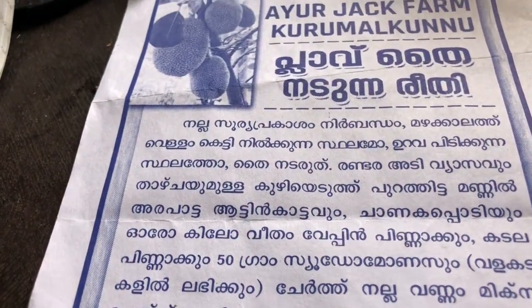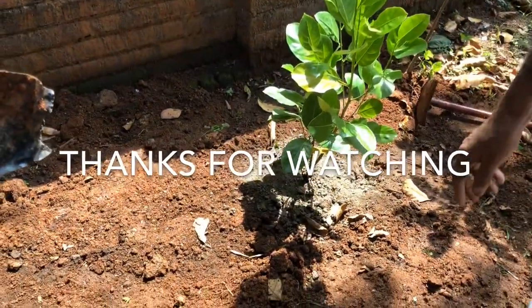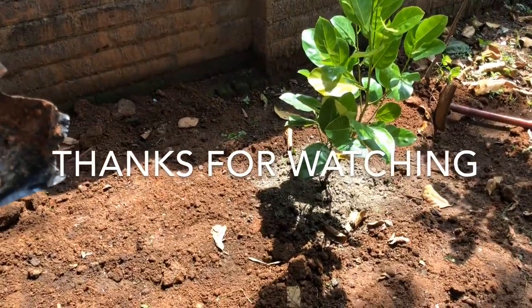Thanks for watching and have a great day. Don't forget to like, share, and subscribe. Bye.